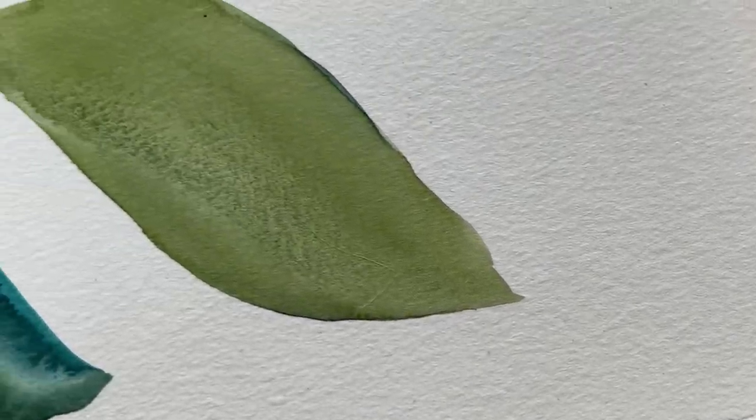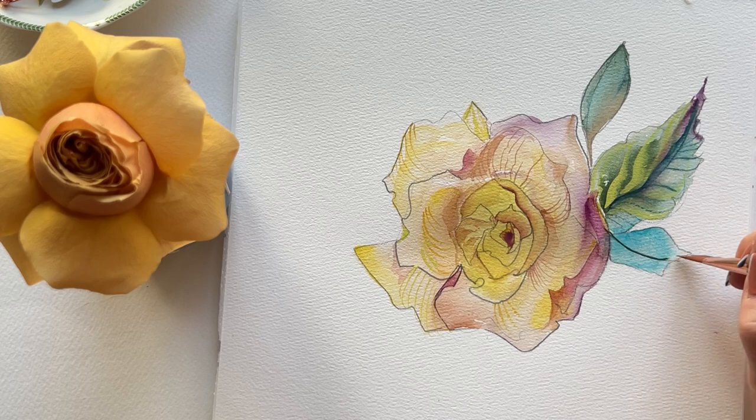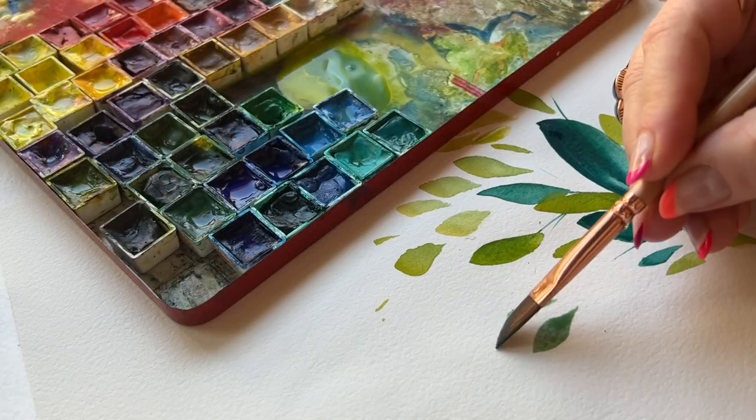When you feel confident painting leaves, everything else starts to feel easier. Effortless, gorgeous leaf clusters, vines — individual leaves are kind of the heart and soul of any painting where flowers or anything organic is involved.